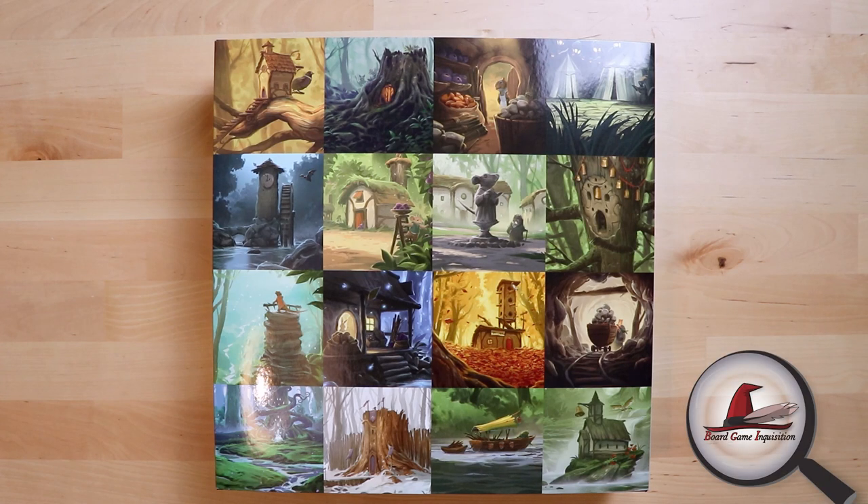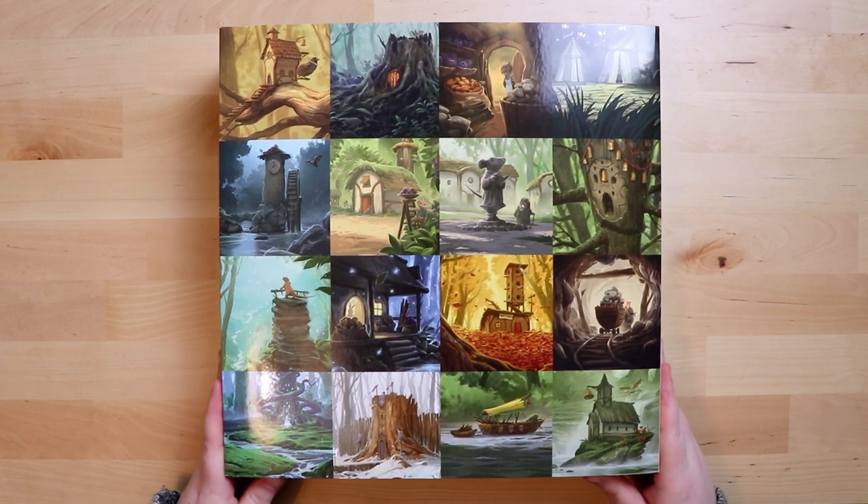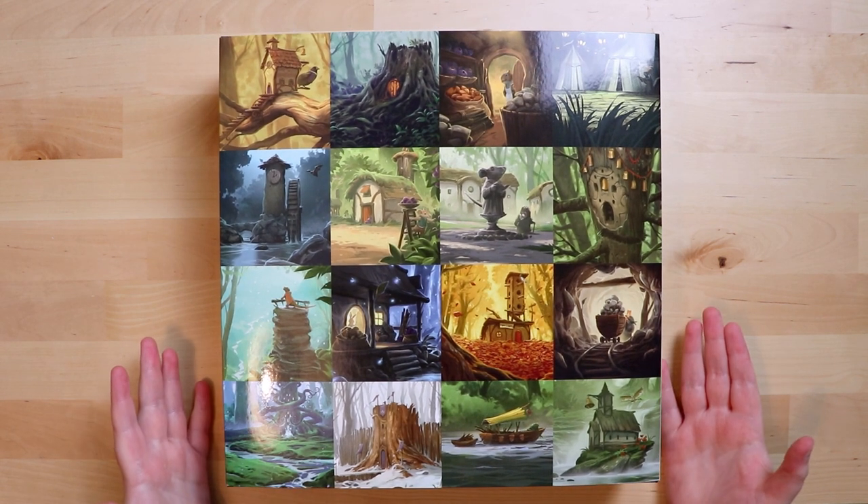Hello everybody, my name is Antoinette and welcome to Board Game Inquisition, where we just love opening up new shiny games. This game is exceptionally shiny, and if you haven't recognised the art by now of the well-known Everdell, well here is your first introduction to it.